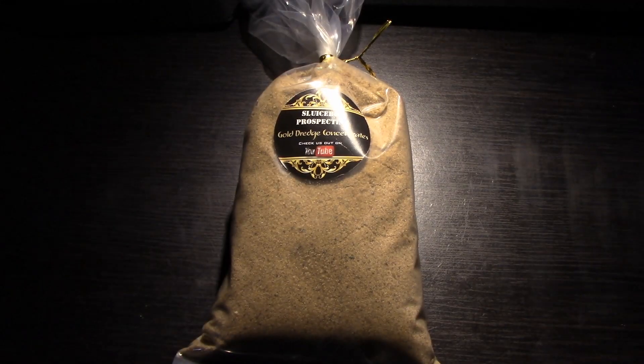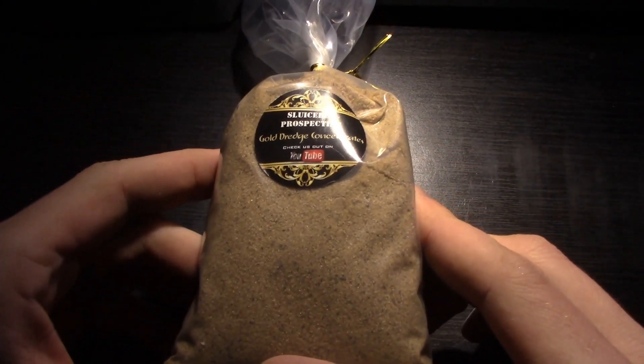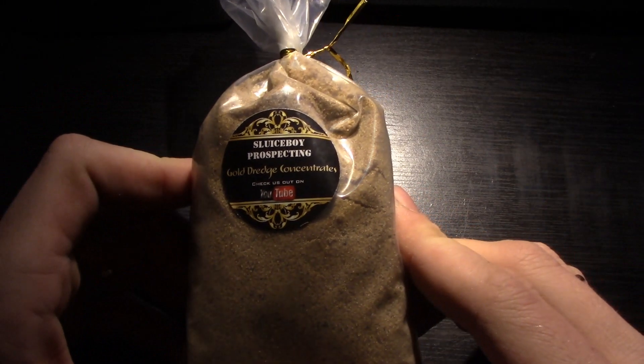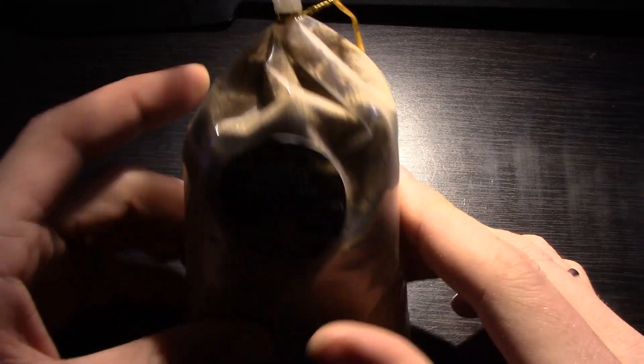Hey everybody and welcome back to my channel. As you can tell it's going to be a paid dirt review time. Today we have a Sluice Boy prospecting Gold Dredge Concentrates from Colorado.